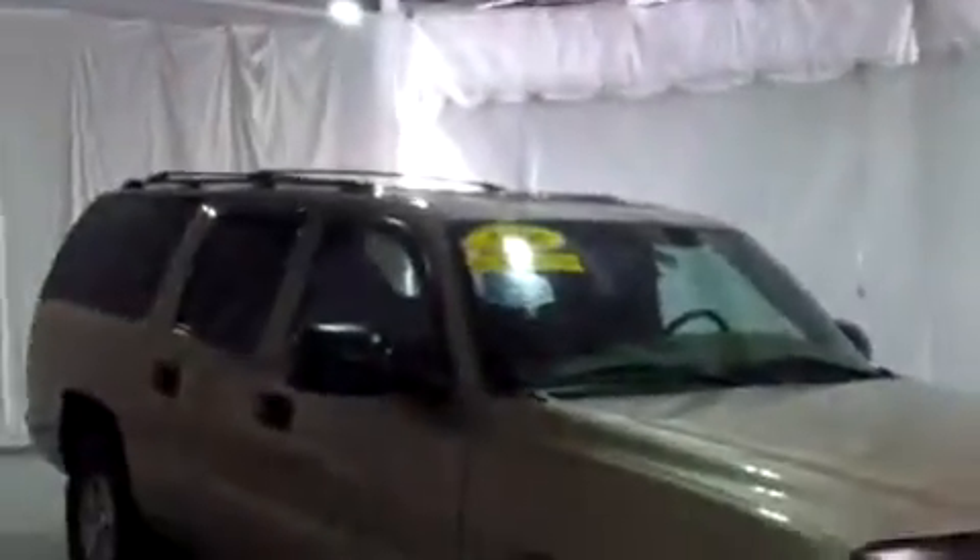Hi, this is Brianna from Schaefer Chevrolet. Today I'm going to do a video walk around for you on this 2006 Chevy Suburban. We've got a lot of features on this vehicle, so I'm going to try and go quickly.